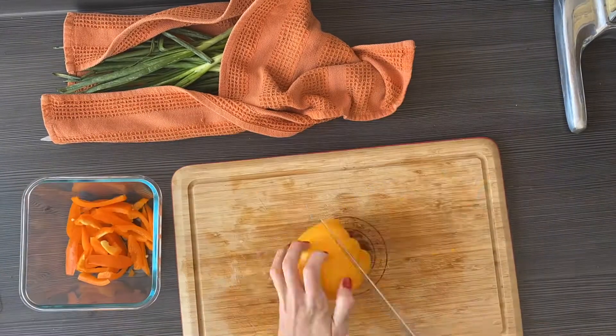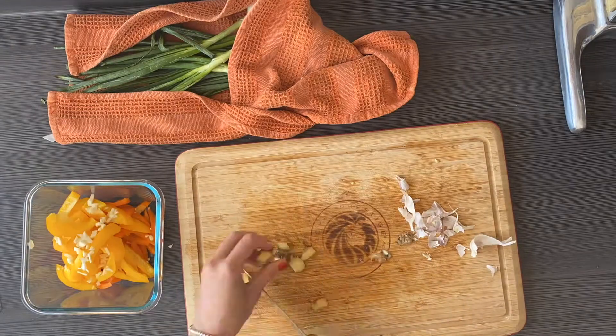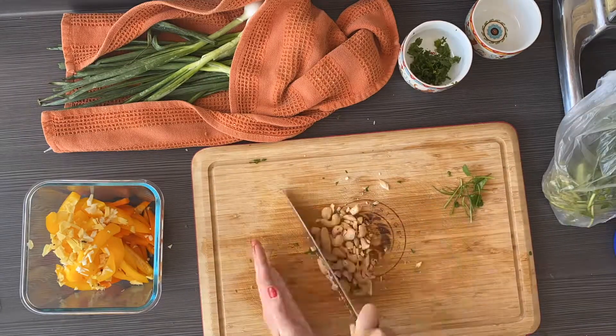For the pad thai, start by prepping the bell pepper. You're going to need one sliced bell pepper, two cloves of garlic, one inch thick ginger minced, cilantro, and chopped peanuts.